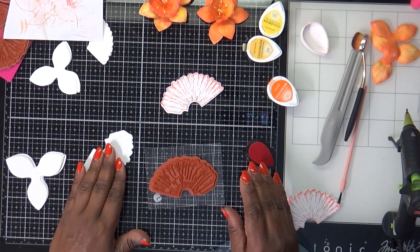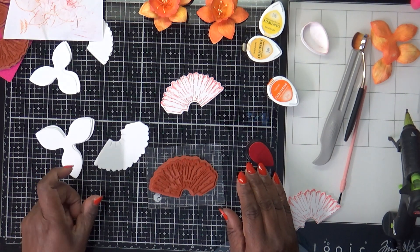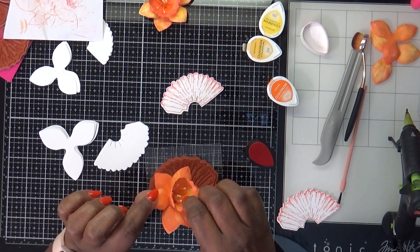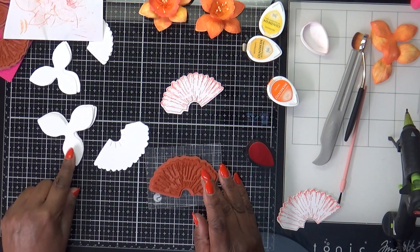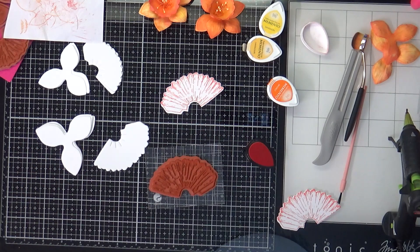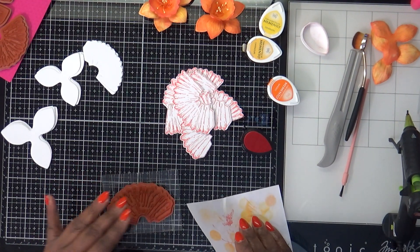Now that I've shown you the technique, I'm going to finish the cup part of the flower and then the petal part. I'm going to get them all stamped and then come back to show you the next part of the process.